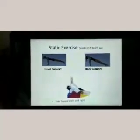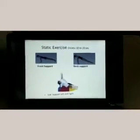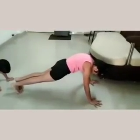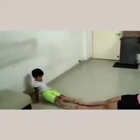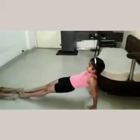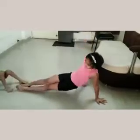Static exercise hold — it is very important for strength and it covers core exercises. Here, front support hold — very good, we can see front support hold. Then go for back support hold — very good Devanshi, join your legs. This is back support hold. Then side support on one hand — side support. Other side — very good.